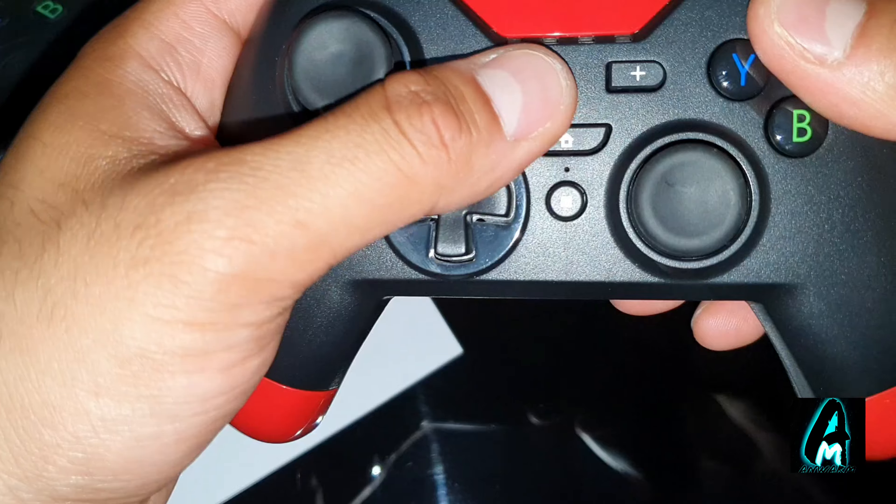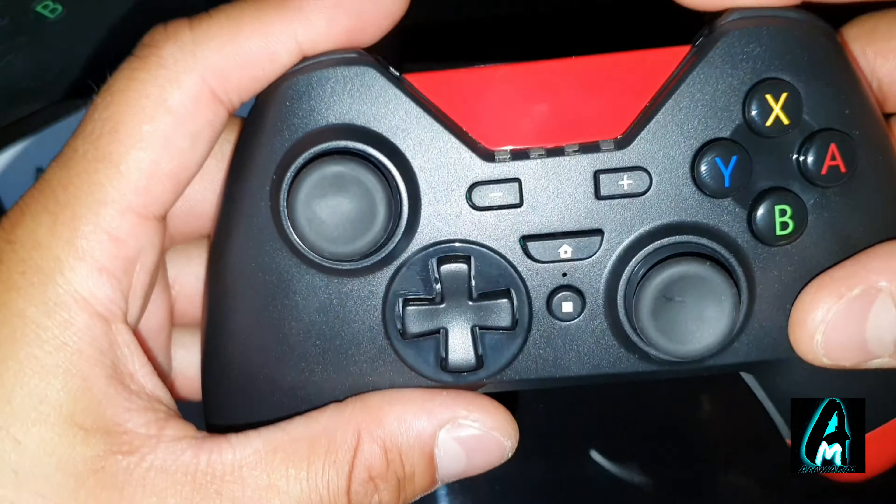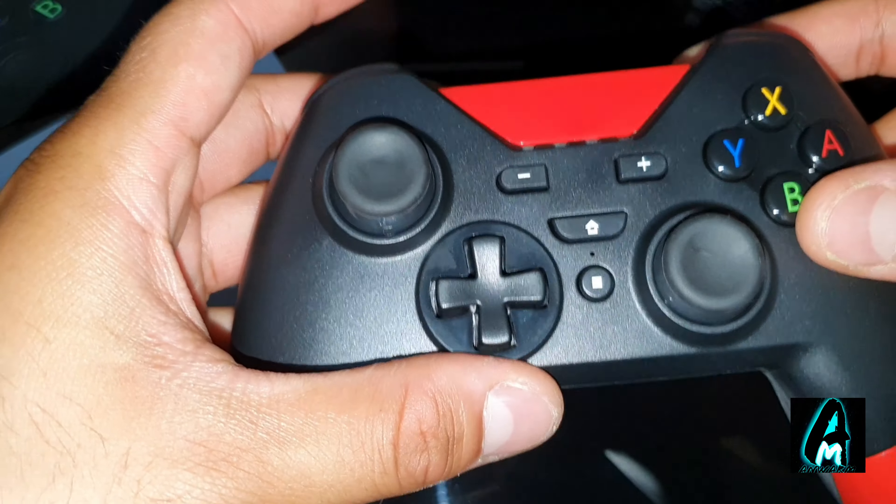The buttons feel very stiff compared to other alternative controllers that I've reviewed. Even the buttons at the top as well — they don't feel very smooth. It feels very stiff to press.